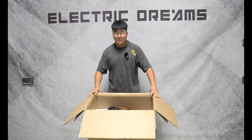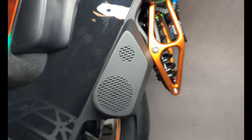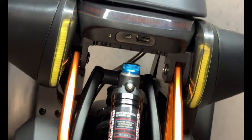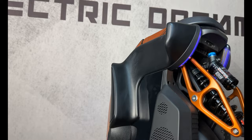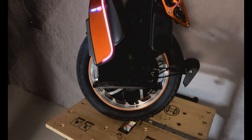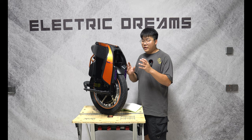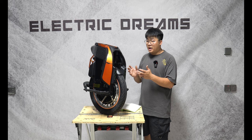And that's it — the S19. Let's get it out of the box. So this is the S19. This is a wheel where Kingsong really goes back to their roots. What they deliver is a complete package, kind of a little bit for everyone. You have the RGB, which Kingsong has really popularized, as well as speakers. And that's what you get with the S19.